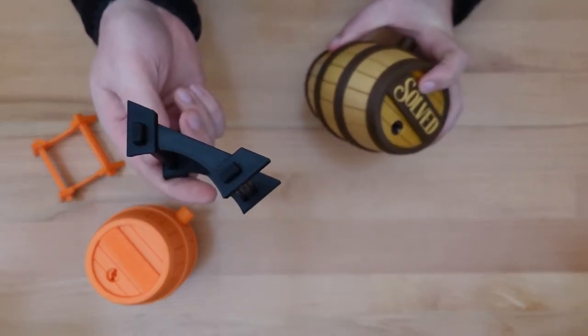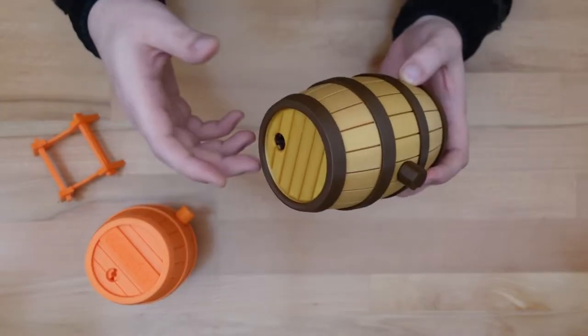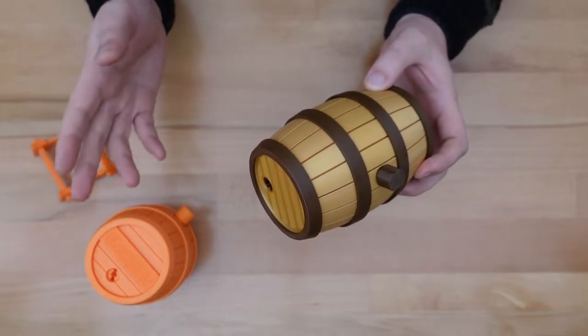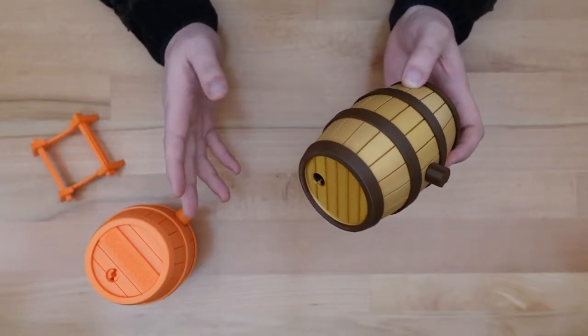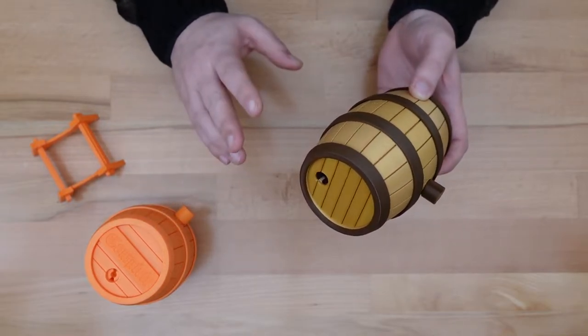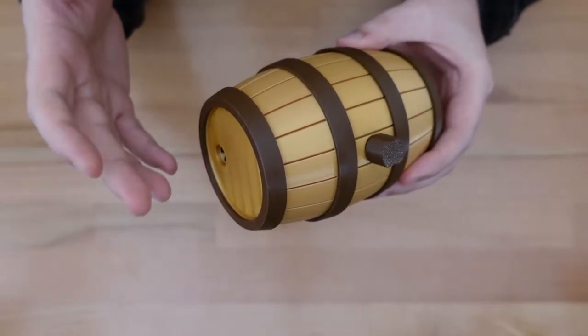It also includes a display stand, although that has nothing to do with the actual solution. In this video, I'm going to show you how to solve this puzzle. And then next week, I'll show you how you can 3D print your own copy. I'll also go over the process of coming up with the puzzle design and some hurdles I found along the way. Alright, let's get to solving.